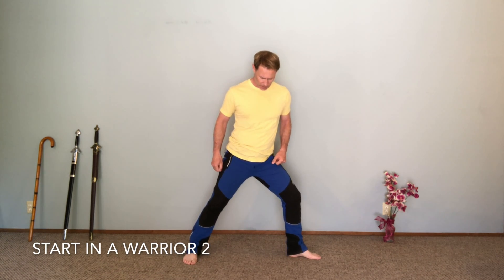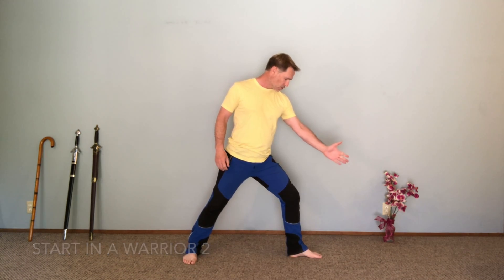I'm going to stand in a warrior two type position — one foot facing straight down, other foot facing forward. This is a very short warrior two. I'll bring one hand to a half prayer.